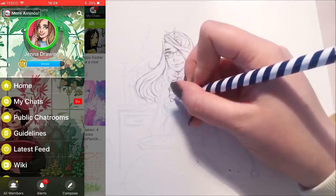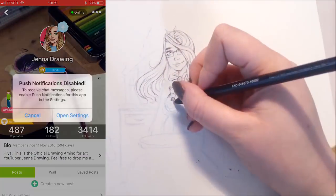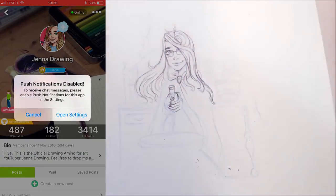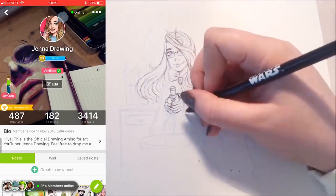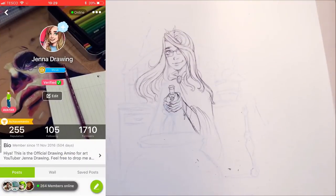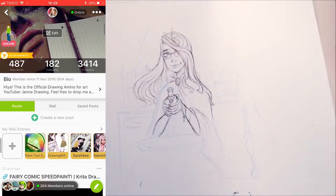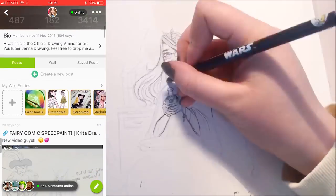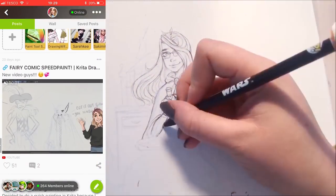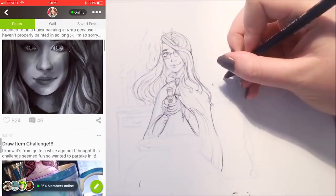If you've never shared your art before, I really do think you should start now because it's one of the best ways to get better at anything. Feedback will make you a better artist and it's just so fun to post what you've been working on and find out what people think about it. Especially if you're doing fan art, you can meet friends who like the same kind of things as you and have the same kind of interests.